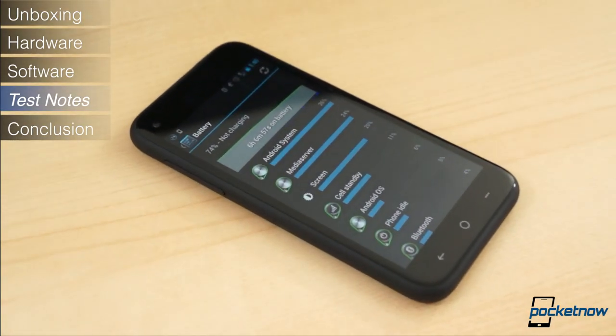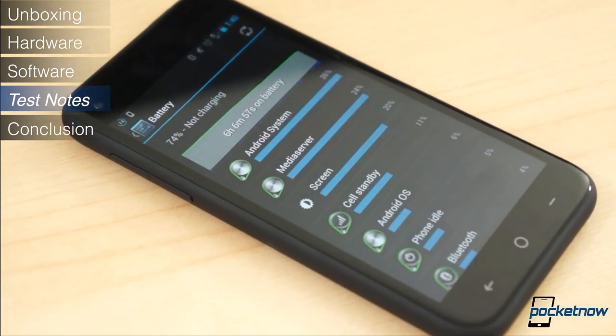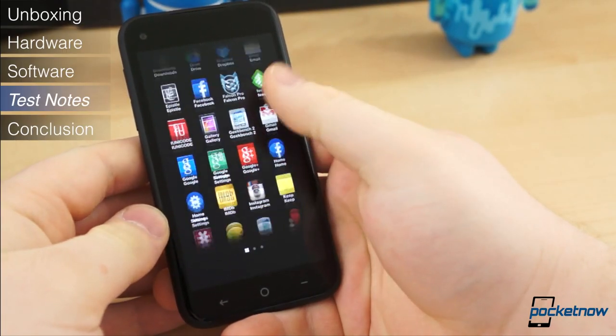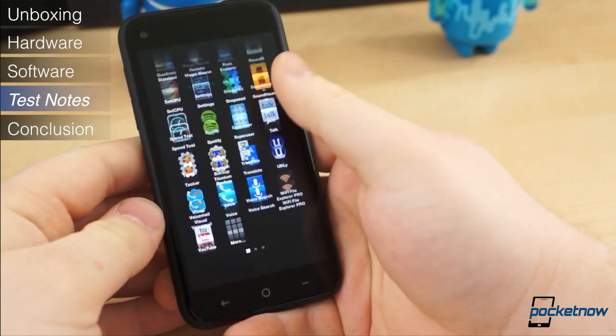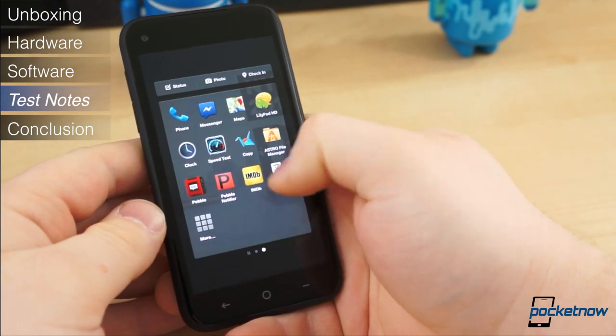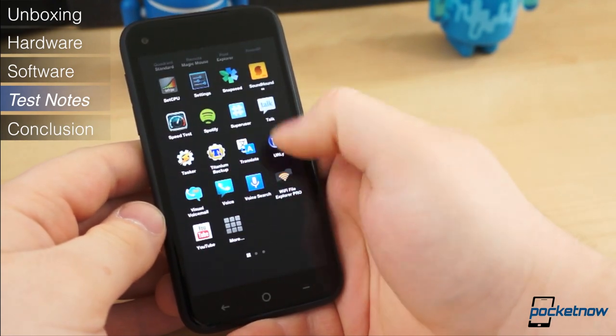We found battery life on the First to be decent, likely thanks to a more efficient processor and a smaller display. In normal usage, a full day without a supplementary charge was possible, but in heavy usage the battery managed to drain much more quickly. In other words, the battery life isn't necessarily bad, but it could be better.